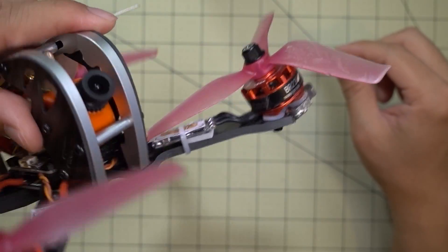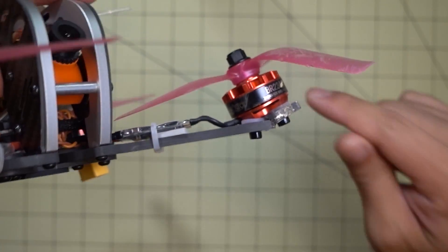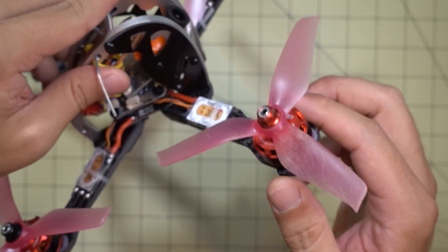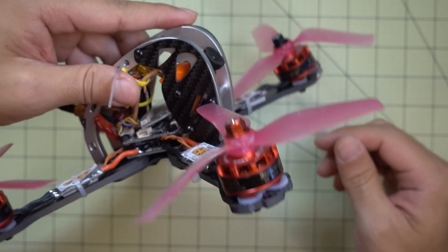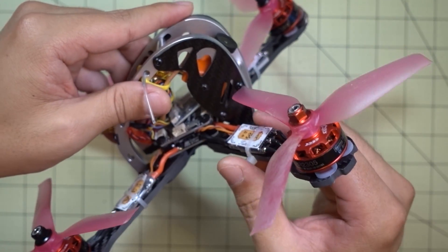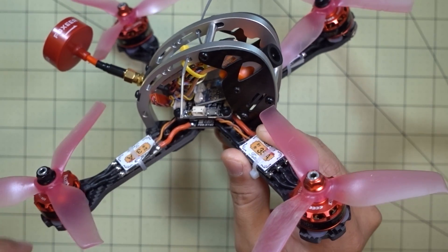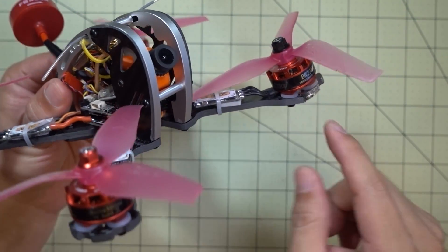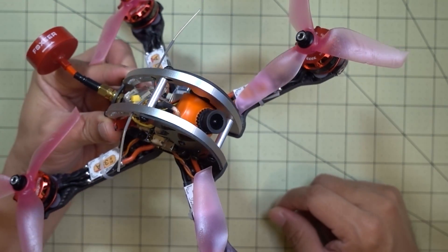Anyway, enough of that. Obviously it's a weak frame and this motor is not going to survive that kind of crash. The other motors are fine because they didn't take a direct hit. In terms of this frame, I would say don't buy it — I think the design is flawed. If you're going to end up crashing and doing this kind of damage to your motors, it ain't worth it. Just don't get this frame.